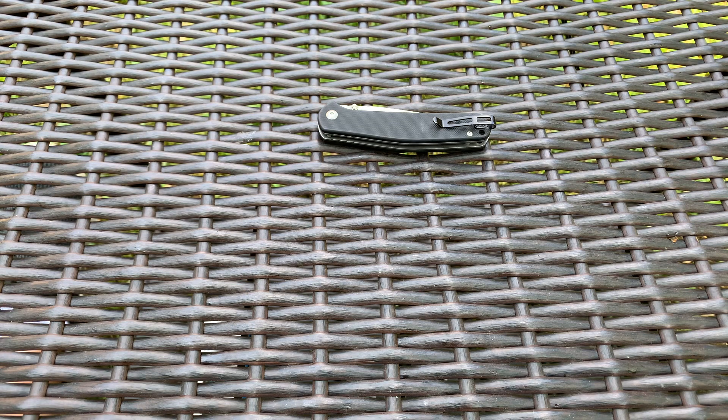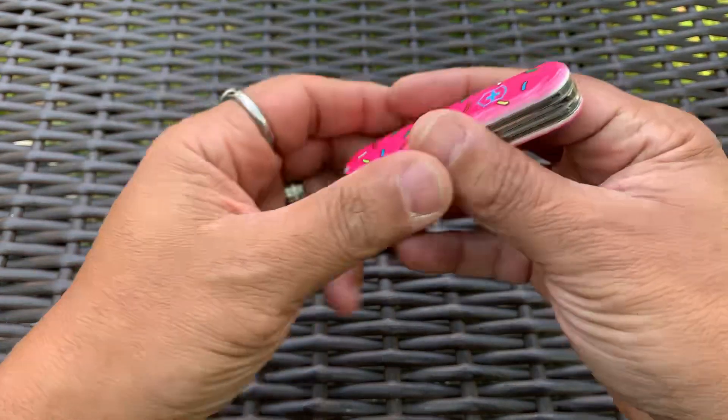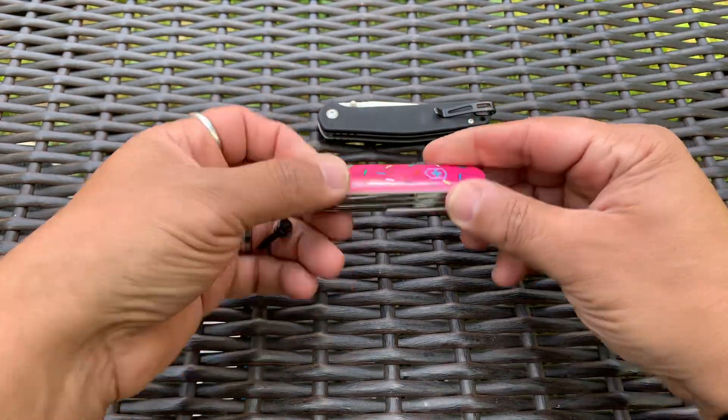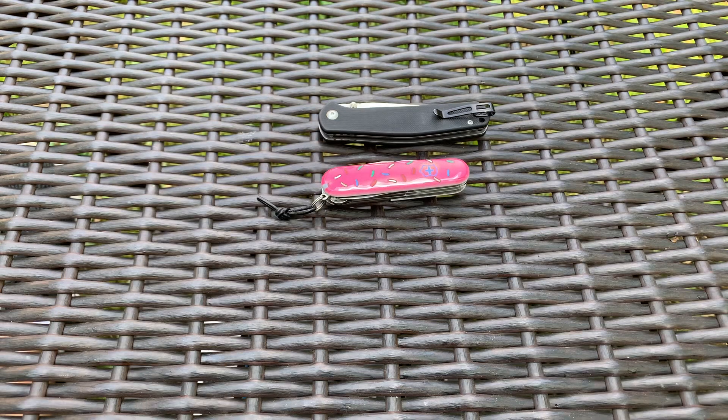I also have the Super Tinker — the Desert Warrior version by Blade HQ — that was sent to me by Conan's EDC. So I have that with me, which is super cool.